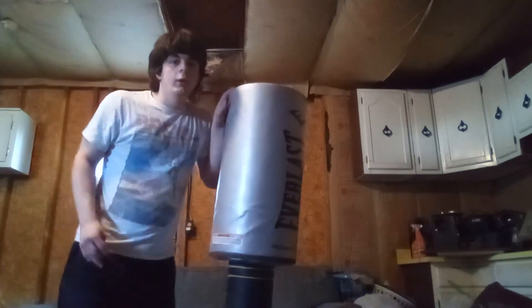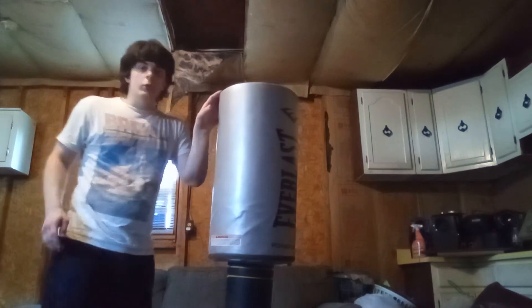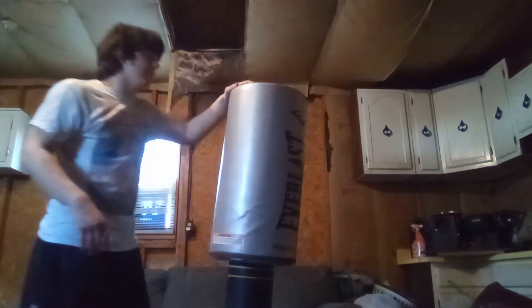Greetings and welcome to a short video. Today I'm going to show you guys how to do a question mark kick. This is one of my favorite kicks and it's very popular because of UFC fighters like Israel Adesanya, who managed to do this quite more often than expected.